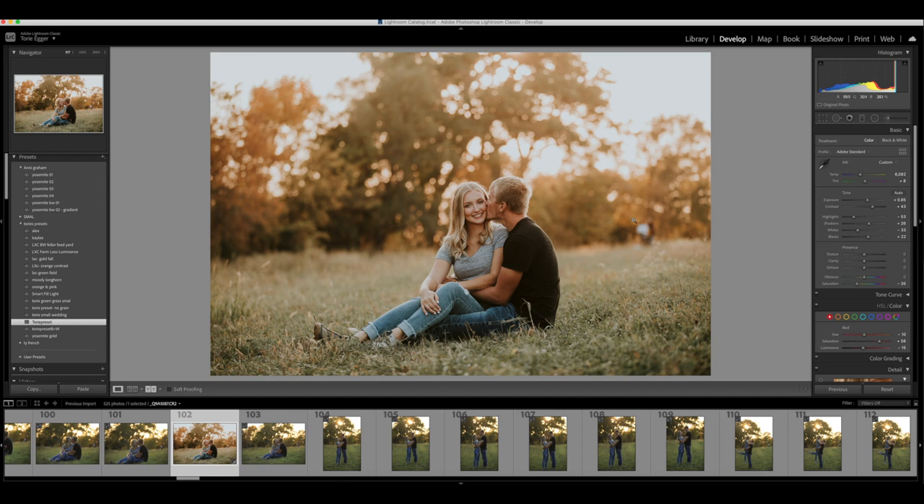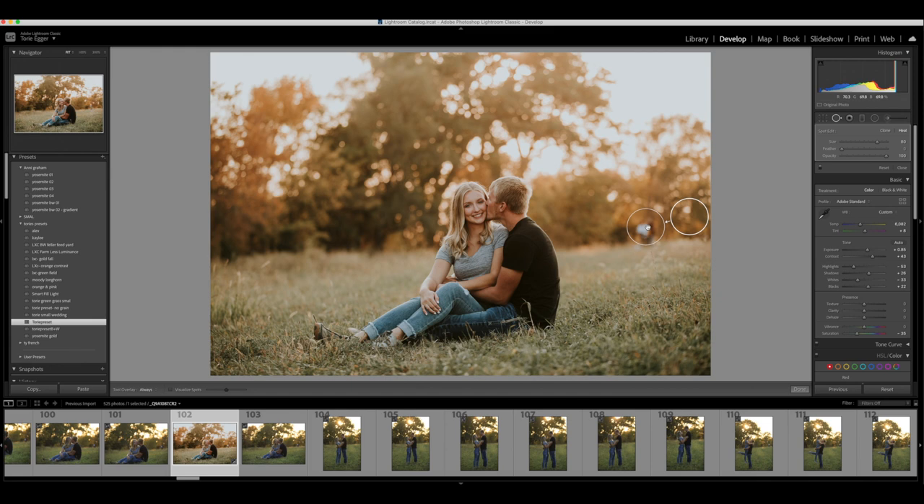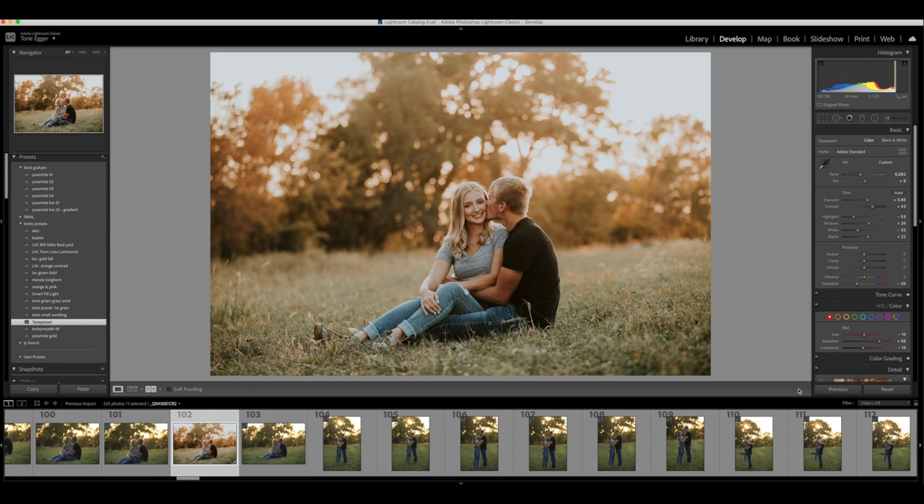I also want to remove these people in the background because I obviously don't want them in my picture, so I'm gonna clone them out. I'm gonna line it up so that it looks natural-ish and hit enter. And yeah, so there's my final edit. I hope you guys like it.